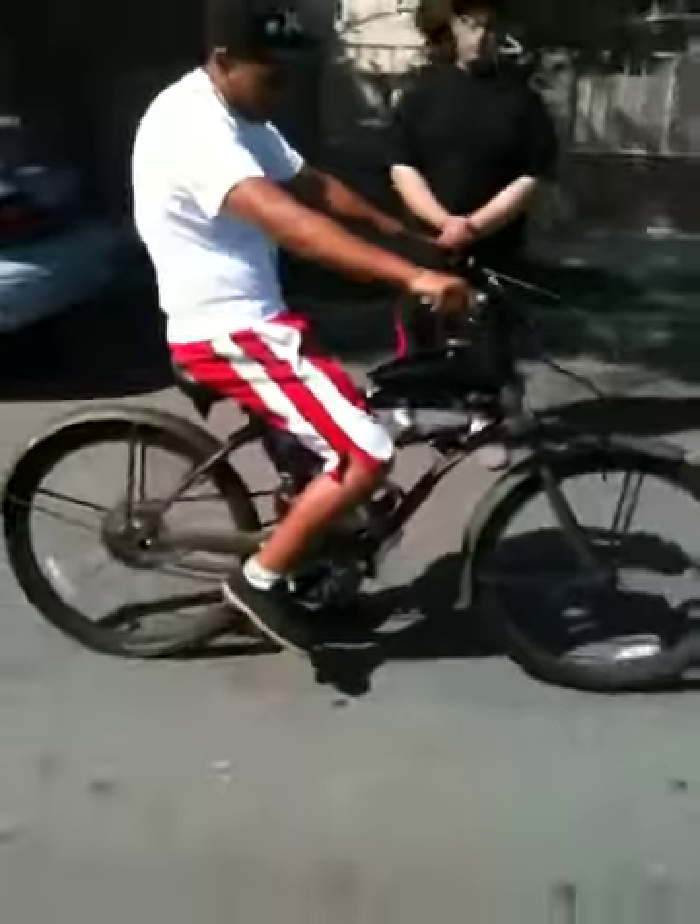Pretty cool looking bike, minus a dirt poop. That's it.